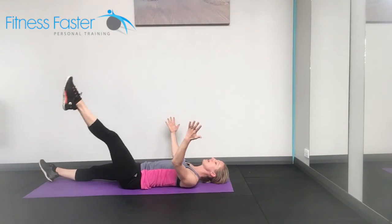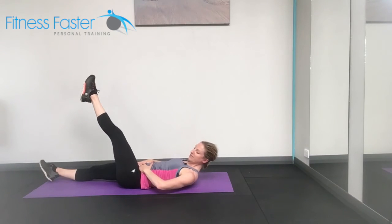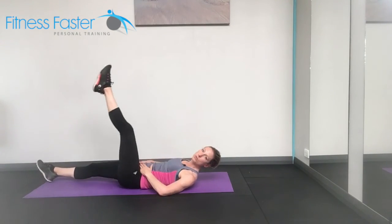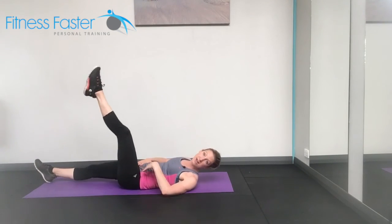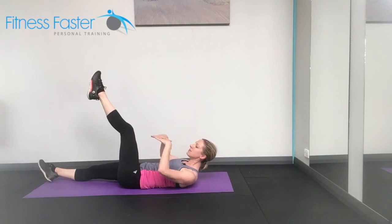Try not to use the arms here. If you feel that you're pushing too much on the ground, rest them on your hips. That's also a good indicator of whether you're rolling too much from side to side, which you want to avoid. Really switch your obliques on — spinal rotators — to hold your body still.